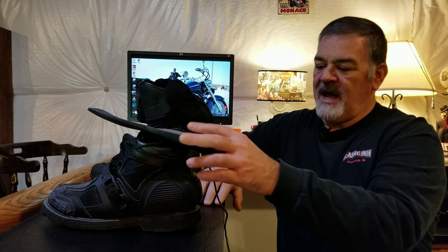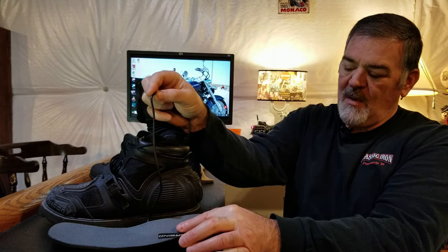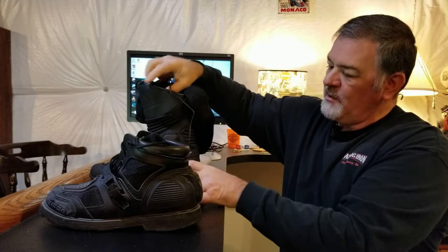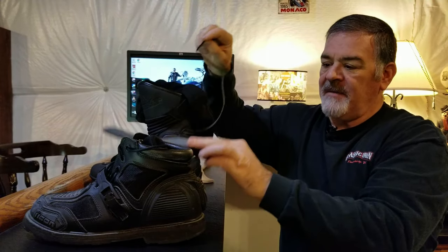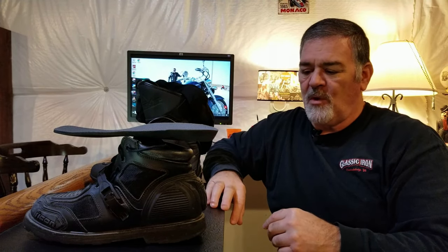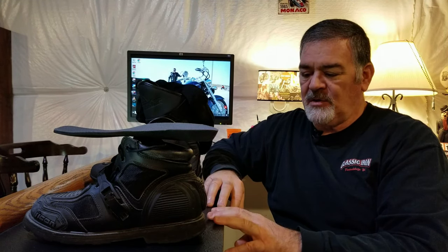Another drawback I found is that since these are in the bottom of your boot — even with a mid-ankle boot — you've got a wire coming up the side, and certainly with a higher-shank boot you've got the wire traveling up the length of your leg, which can be a comfort issue over time. There are other issues with heated gear wire routing that can be uncomfortable, but we're nitpicking here and just trying to give you all the information.